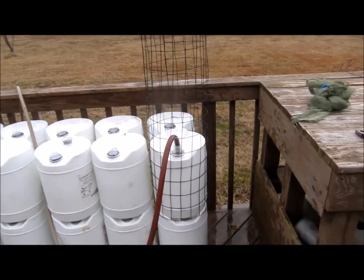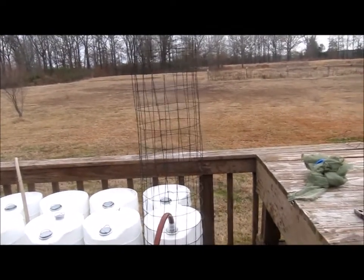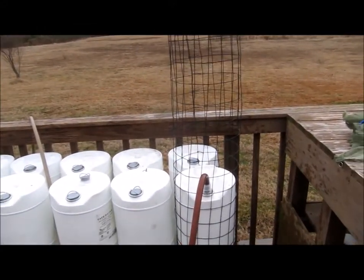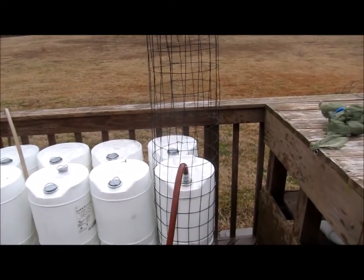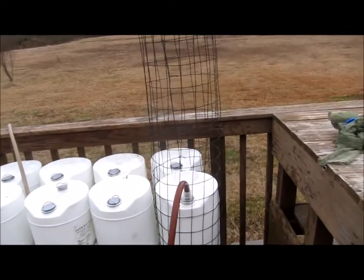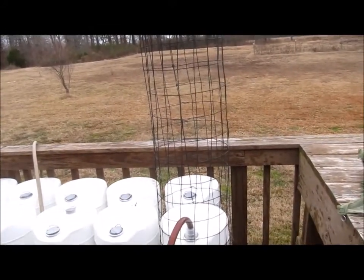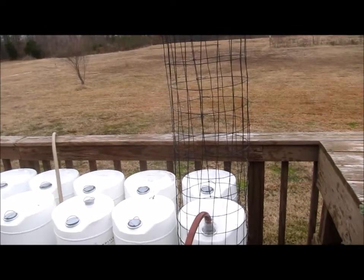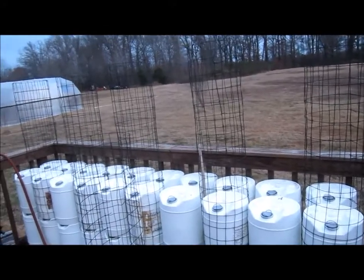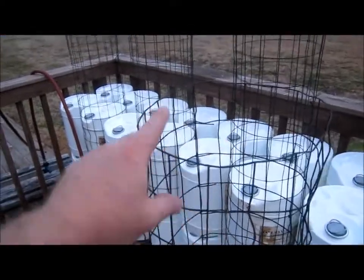I checked the circumference of the bucket and cut the fencing appropriately. Basically what I've done is taken the fencing and surrounded the bucket with it — it's essentially a tomato cage, but it can be used in several different ways. With these containers I'm going to start them in the greenhouse and move them out there. I made six of them real quick; didn't take long at all, probably 30 minutes or so. Going around the bucket was 18 little squares, and I cut them to shape.